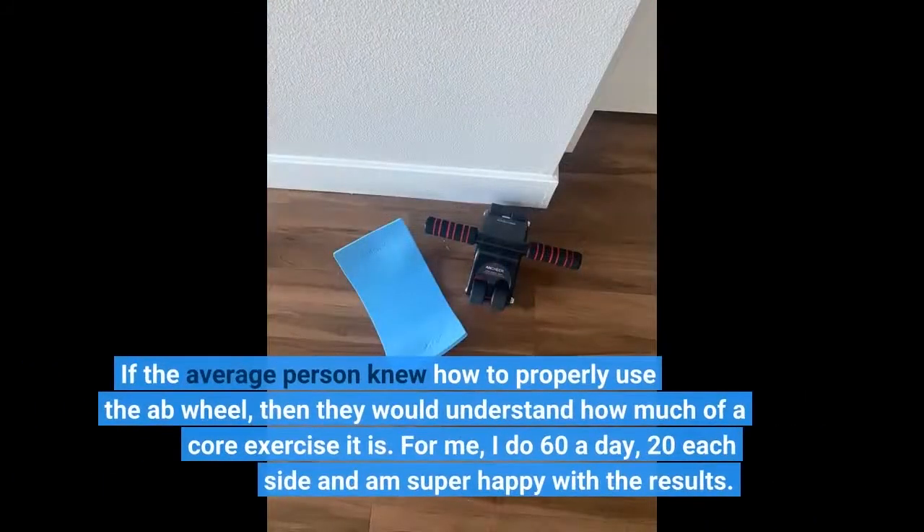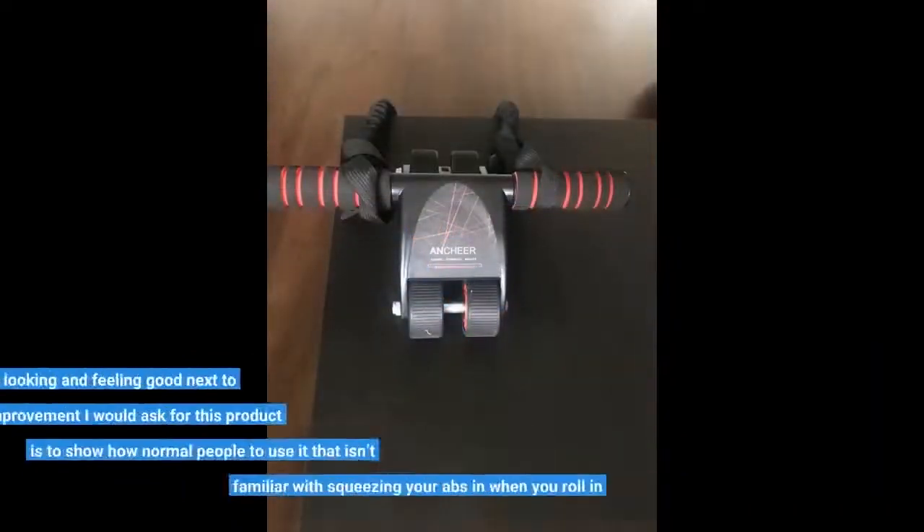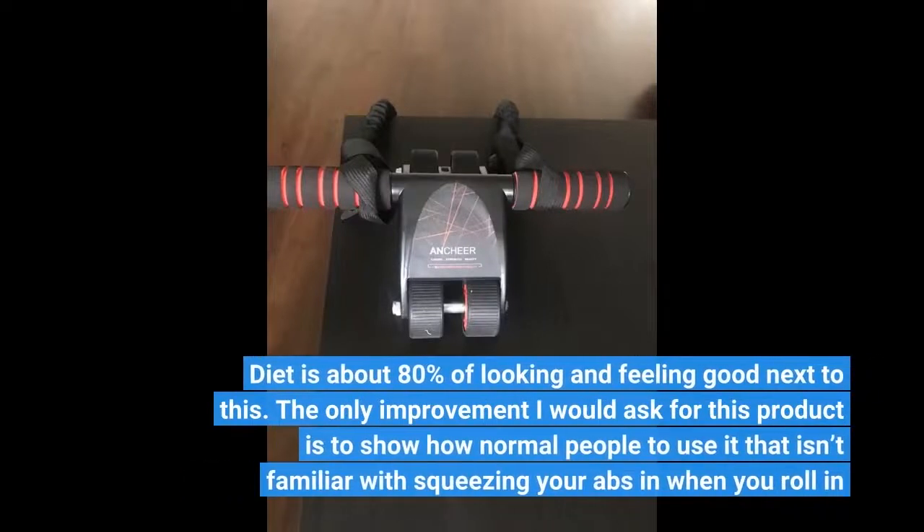If the average person knew how to properly use the ab wheel, then they would understand how much of a core exercise it is. For me, I do 60 a day — 20 each side — and am super happy with the results. Diet is about 80% of looking and feeling good next to this. The only improvement I would ask for is to show how normal people use it, for those not familiar with squeezing your abs in when you roll in.